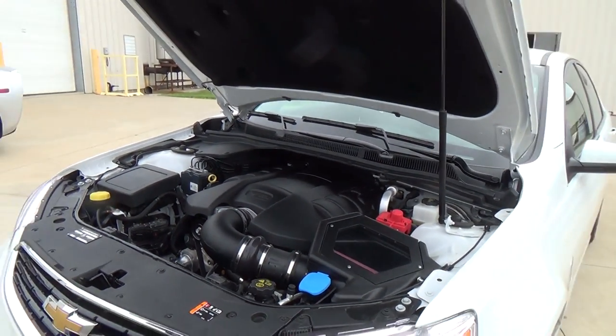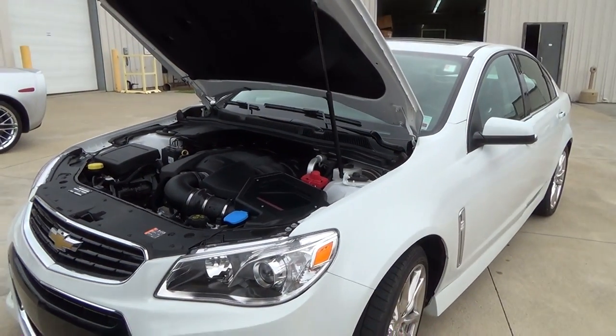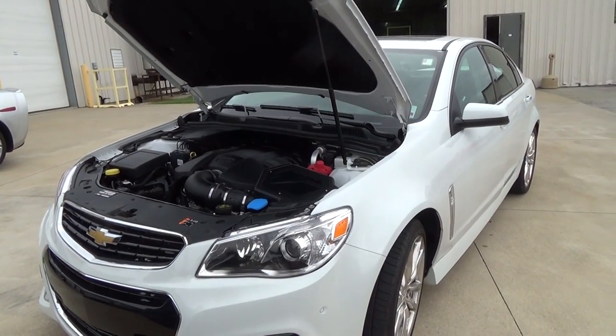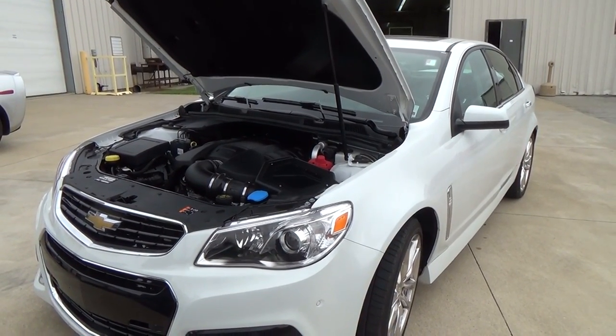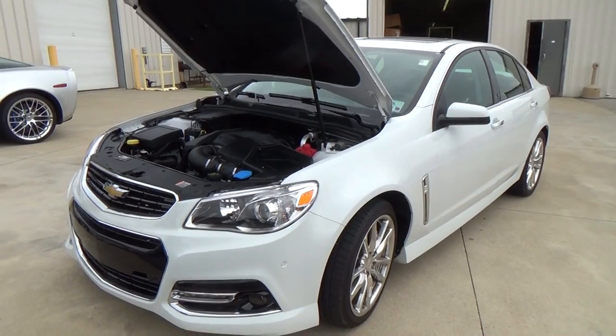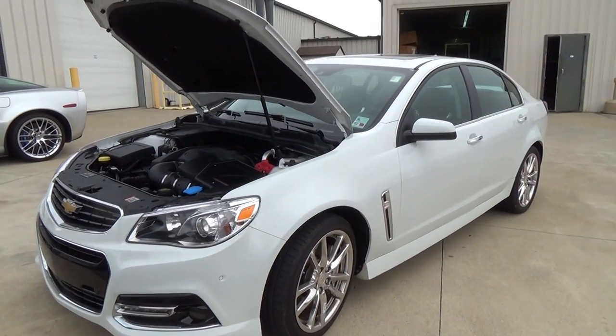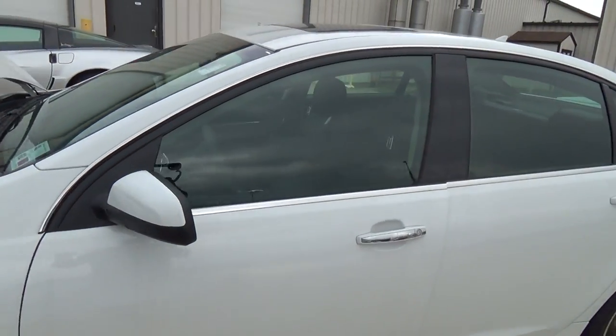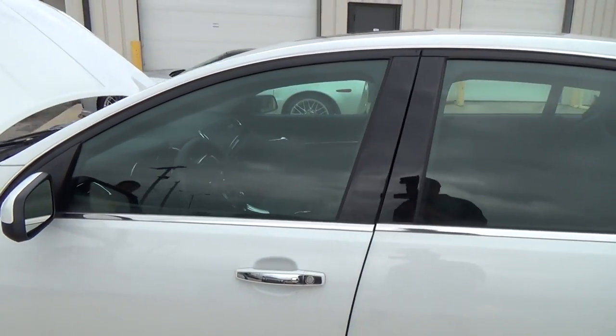Jeff hasn't driven any of these cars yet but acknowledges it's a cool sports sedan segment. It's good to see General Motors coming out with something to compete in that space, because these things are supposed to be really hot — neat little cars. All these packages are available on Lingenfelter's website.